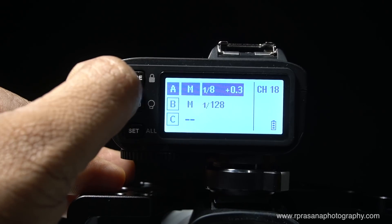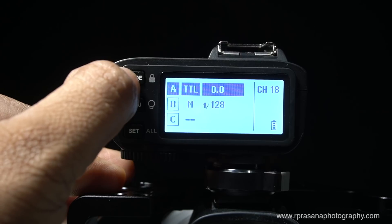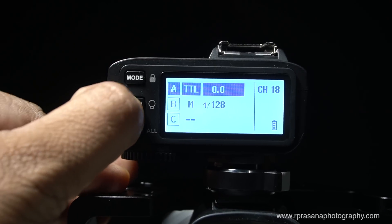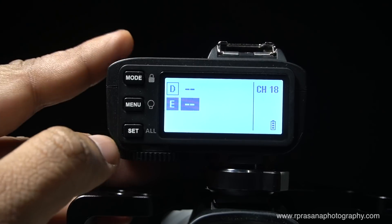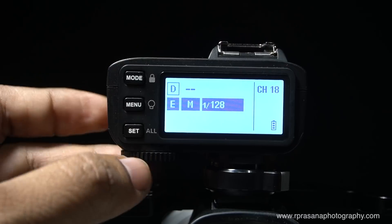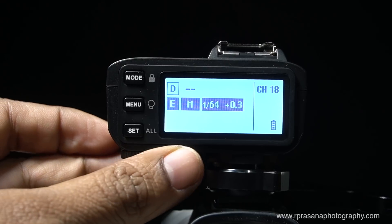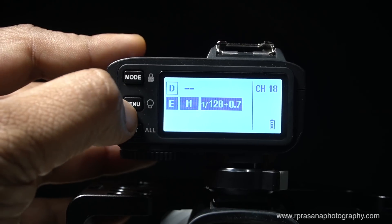If you choose the mode, you can create the mode. To go to TTL mode, it is easy. You can add five groups: A, B, C, D, E. You can change the mode. You can adjust the power in manual mode and in TTL mode.